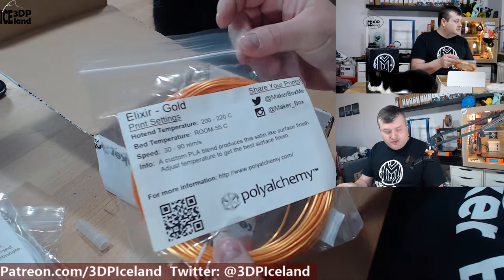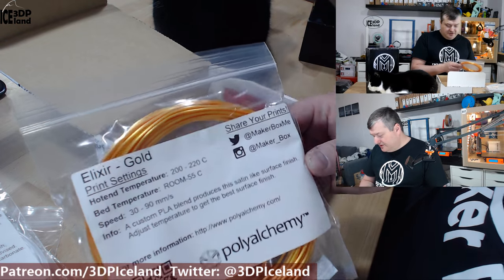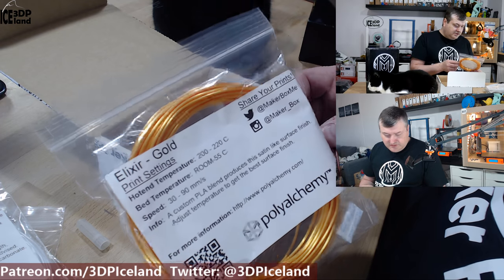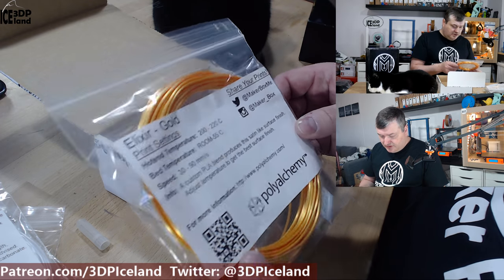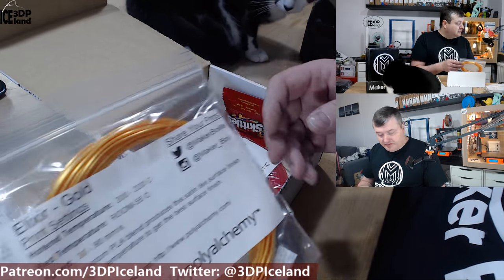Here's a good one from PolyAlchemy — the Elixir Gold. I already have this filament and it looks awesome. The prints you do with this filament are crazy good looking and it has a very good sheen to it, like the PolyAlchemy filaments do.